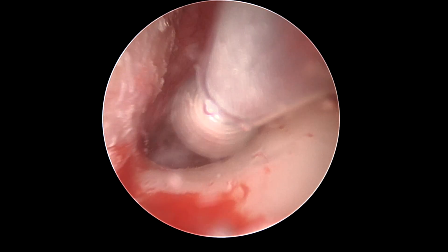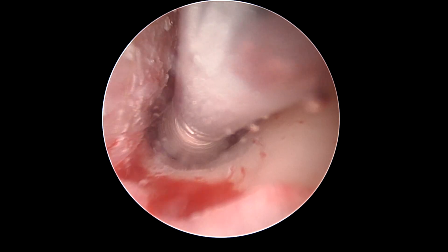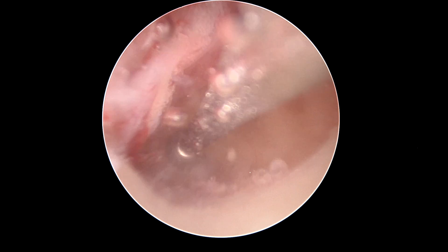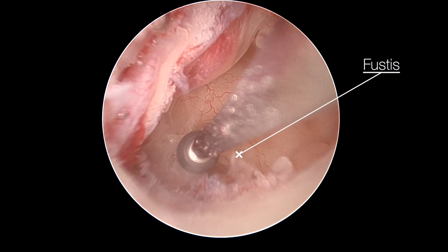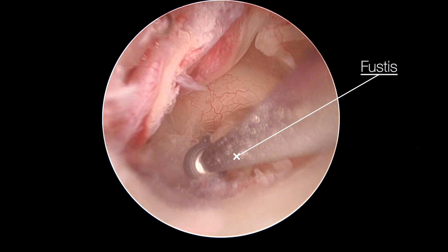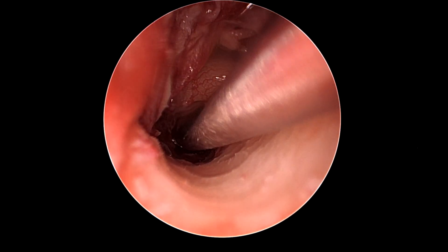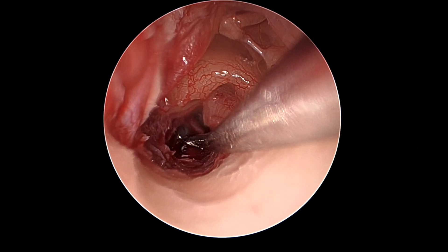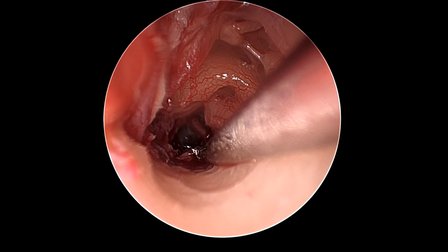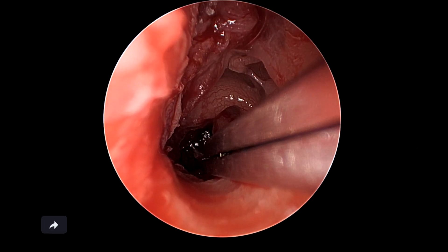An underwater drill 3 mm diamond is used to create a canalplasty to extend access to the infracochlear region, and then underwater a 2 mm diamond burr is used with the fustus being the superior border of the dissection. The drill as well as a curette can be used to expose at least 5 to 6 millimeters of the opening of the granuloma so that we can get nice access to the region.